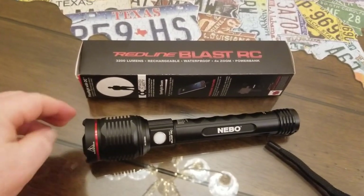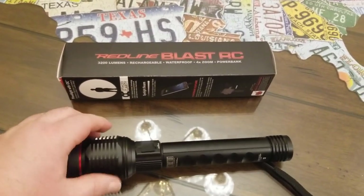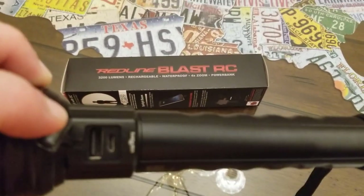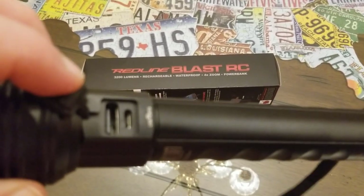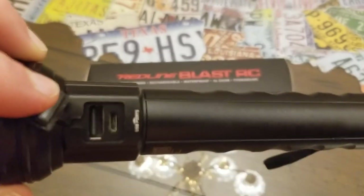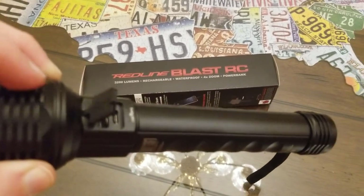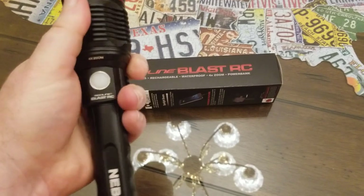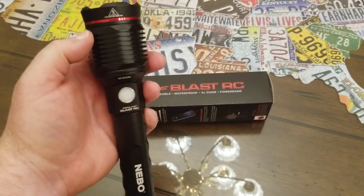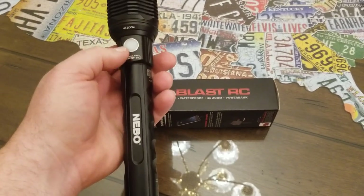It has everything built into it — you don't really need a separate charger. It has a little charging port right on the back where you hook in your USB and micro USB cables, but there's no actual charger that this thing sits on. That is a really big advantage.